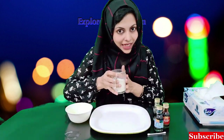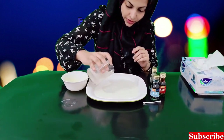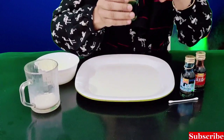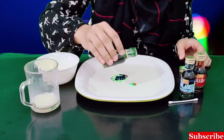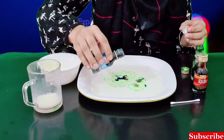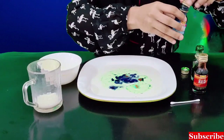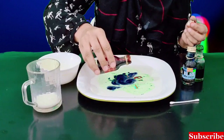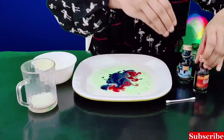First, we will make our milk on the plate. Then we will make it. Done. Next are our food colors — make it some blue. Drop it on the top, put the green, put the blue, put the red, put the green. The milk will be very colorful.